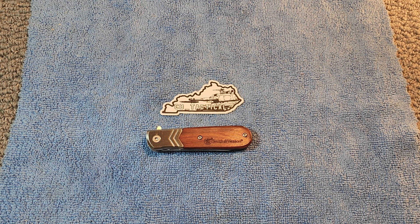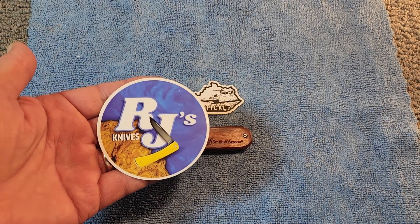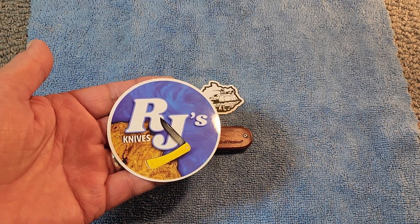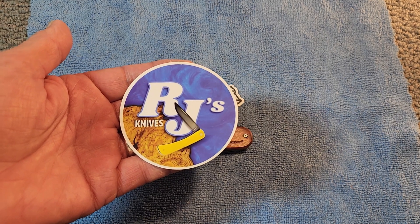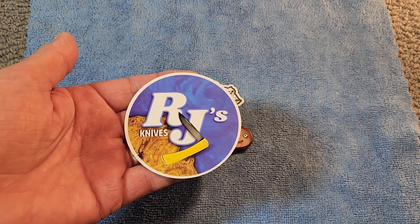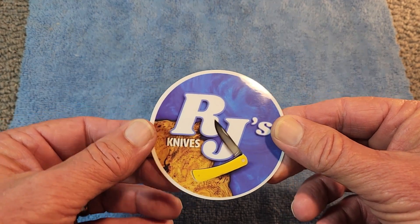The other day on RJ's Live — every Sunday at 12:30 Central, 10:30 Pacific — RJ was celebrating 52 weeks of his live show, so he's been on there for a year. Congratulations to RJ and please join us on Sundays for that live. We just have a whole bunch of fun, and there's a whole panel of guests. I am very blessed to be one of the panel members on that show.